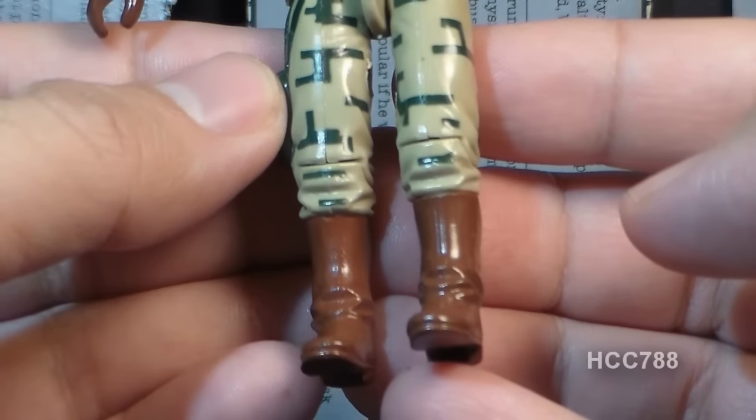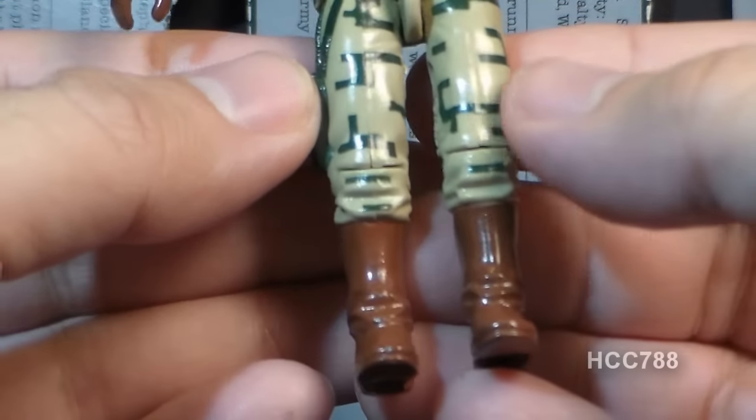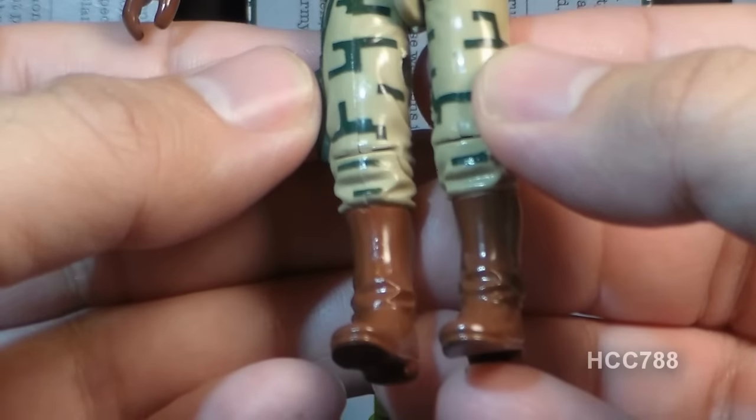His boots are a little bit unusual. Instead of wearing modern army combat boots, he is wearing brown Wellington boots.